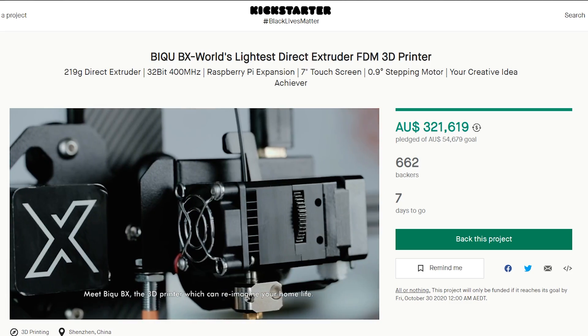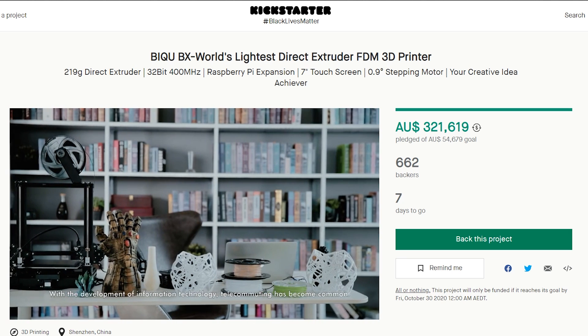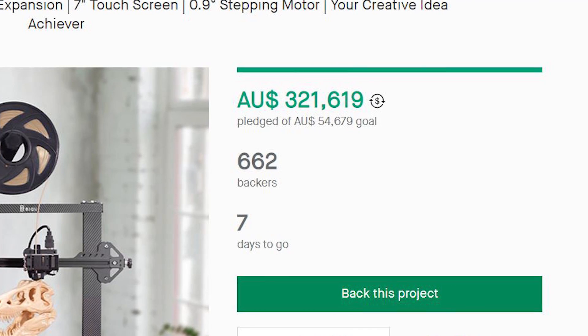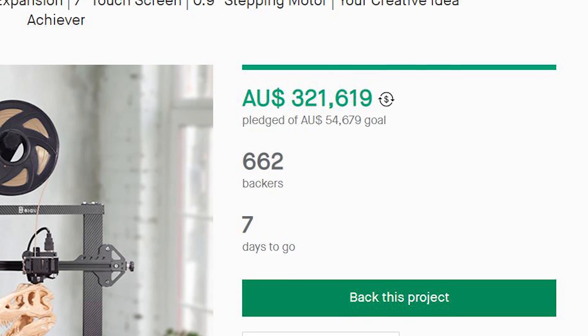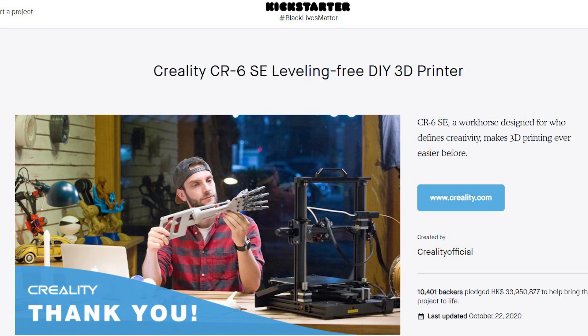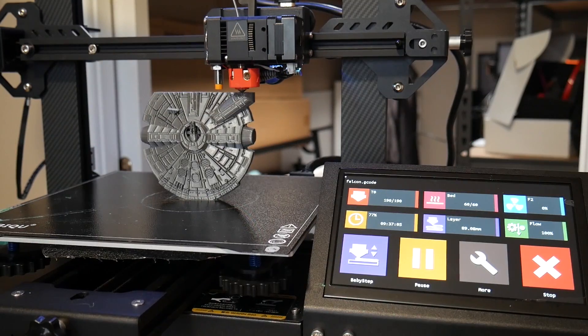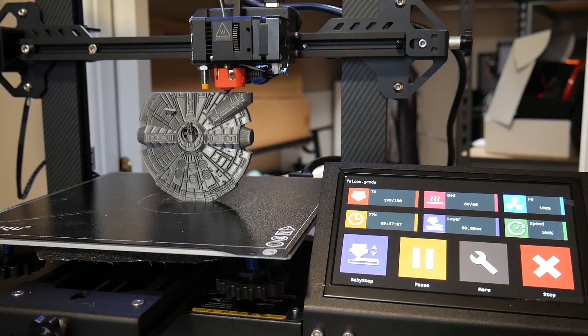This is the BQBX from BigTreeTech. It's a 3D printer currently available on Kickstarter with about a week left of the campaign, and so far it's raised a few hundred thousand dollars of backing. Big 3D printing companies listing their machines on Kickstarter for crowdfunding isn't really a trend I'm too happy with, but this machine has shown some promise in the week or so I've had with it.